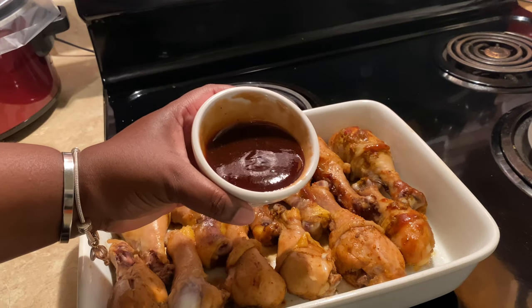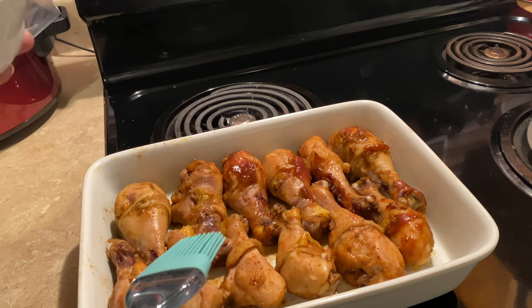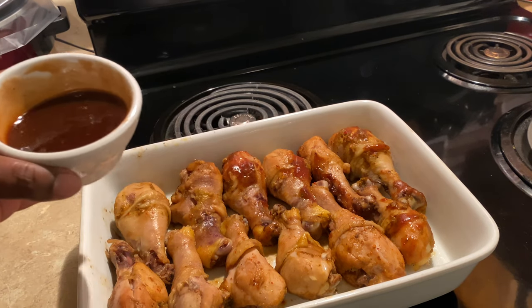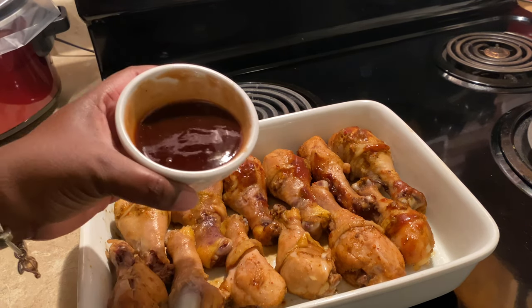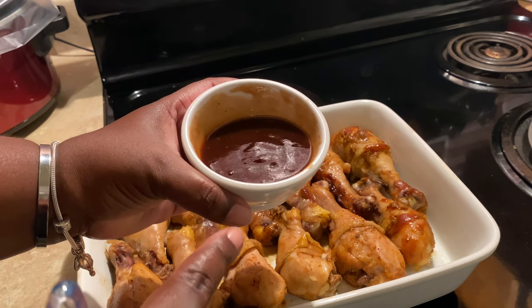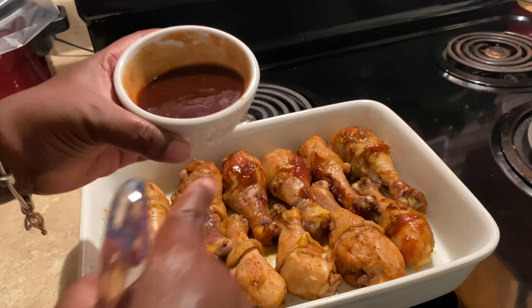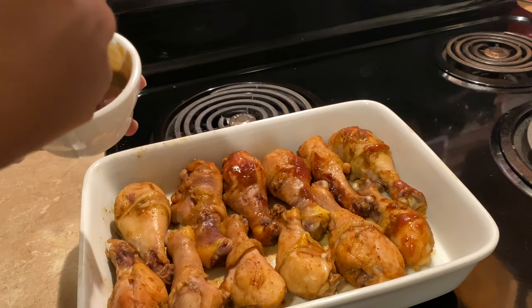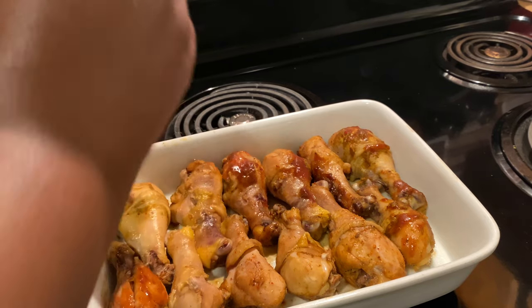Now we're ready for our last step. Our chicken is done — I let it go in the crock pot for four hours on low and just transferred it over to this casserole dish. The crock pot has done all the work, but now we need to get that nice barbecue stickiness and crisp up the skin a little bit. I have the remainder of our barbecue sauce, which is about one cup, as well as a quarter cup of brown sugar. The brown sugar is going to allow our chicken and skin to caramelize just a bit once we put it underneath the broiler. I'm going to use my brush and get a nice basting of our sauce on here.